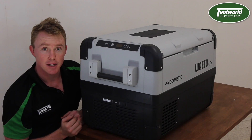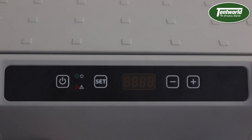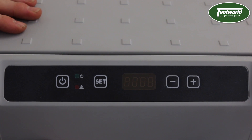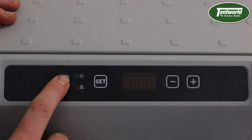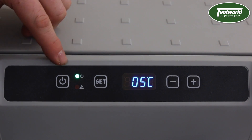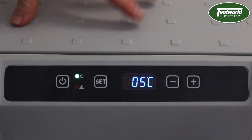So let's have a look at the control panel and get this fridge started up. I'm fully connected to the power and all I have to do now is hit this power button on the left hand side here. You'll notice there's a green light — that just means the compressor is running, trying to get to that desired temperature on the inside.